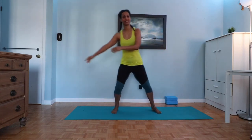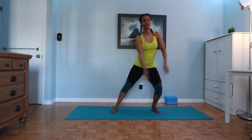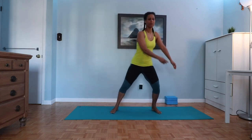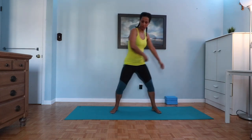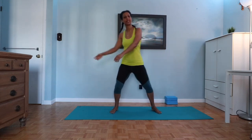Bring your feet a little wider than your hips and start to sway from right to left just to get the body warm. Try and go loose through the spine — we really want to get things moving. You want to feel the movement in the hip, the low back, the rib cage, the shoulders, the clavicles, the neck.